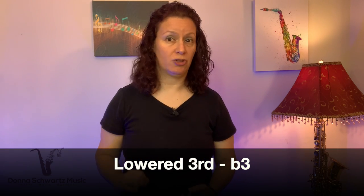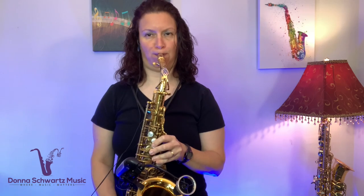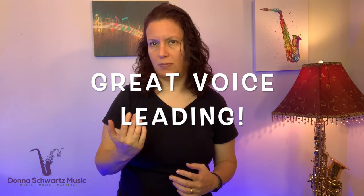In terms of note choices, another thing that Maceo does is use the lowered third — the flat three — often in his solos. Listen to the concert Bb7 chord again and listen for that flat third. That flat third, by the way, was the highest note in the line. To connect the I chord to the IV chord, he's going from the seventh of the I chord to the third of the IV chord, and he just places a note in between. I also hear a little grace note in there as well.